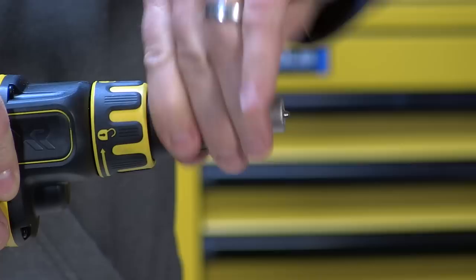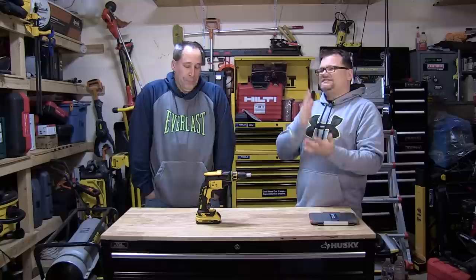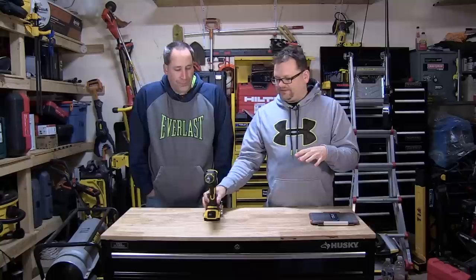The cool thing I like about it is the actual adjustment — it's simple, right there on the front. It's easy to do, you don't have to mess around, no tools, nothing. It's going to be around $250, you guys, coming this spring.